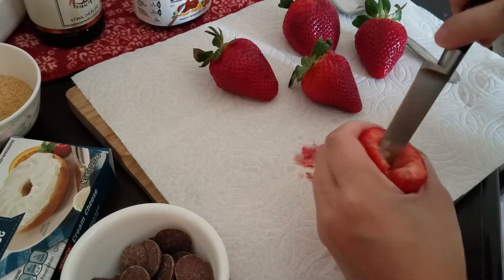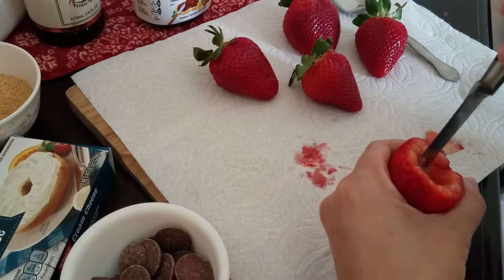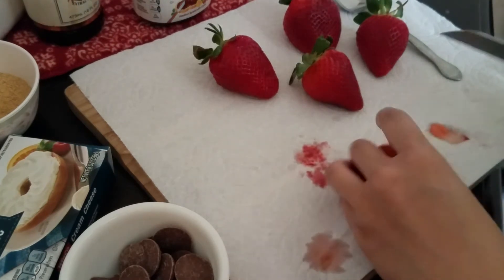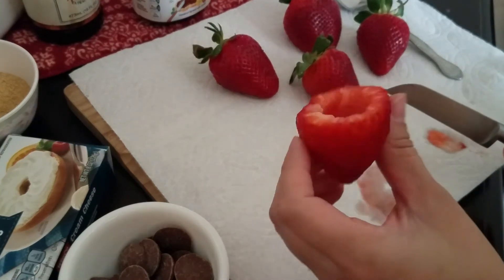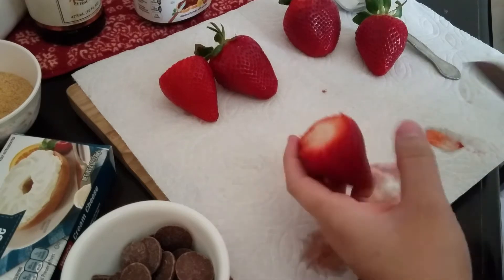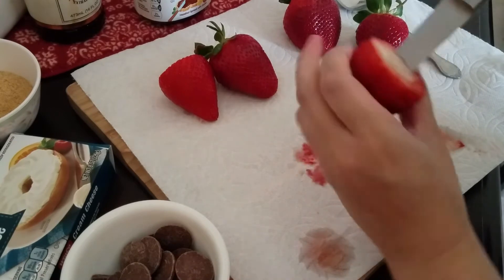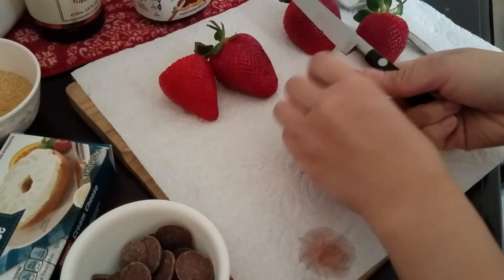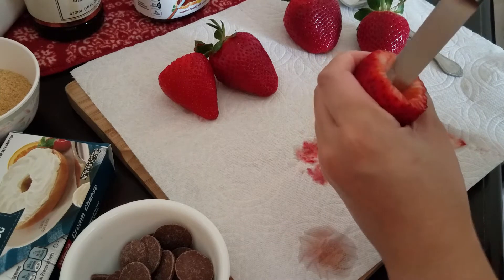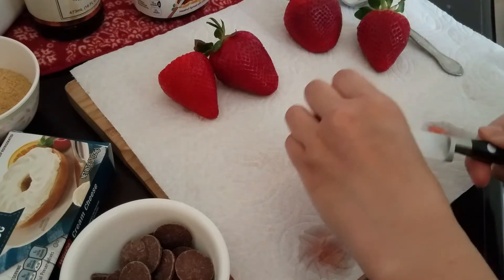Just take your knife, dig a little around it, and scrape around to get the inside a little more hollow. You don't need to do a whole lot — it doesn't need to be that hollow because you can actually fill it a little above the top. A lot of strawberries are already a little hollow in the center, so once you cut that part off most of it is already done. You really only need to keep digging if you want more cheesecake stuffing in there.